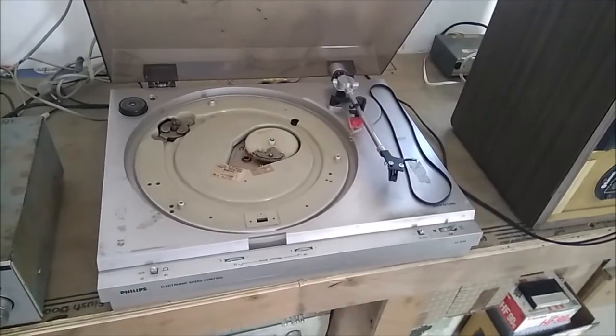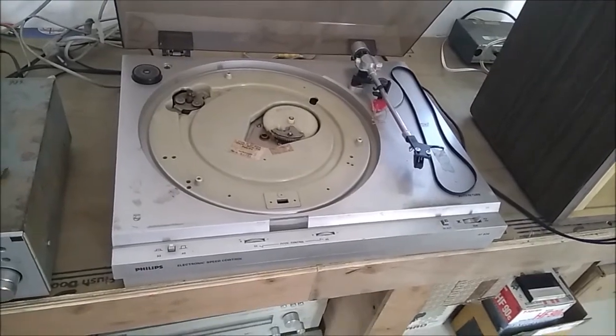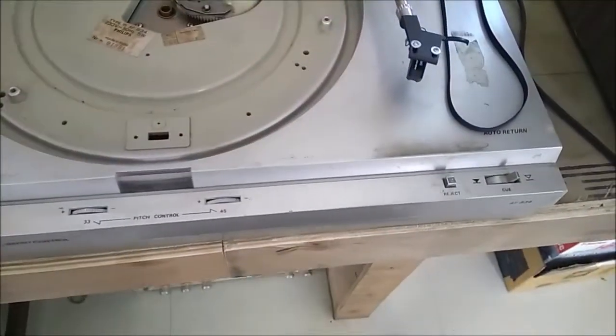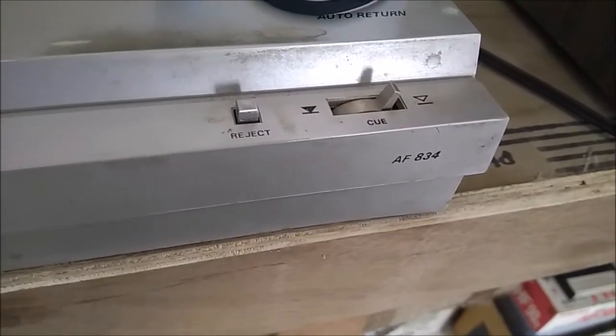Hi friends, this is my Philips belt drive turntable. This is the model number — this is the K34.